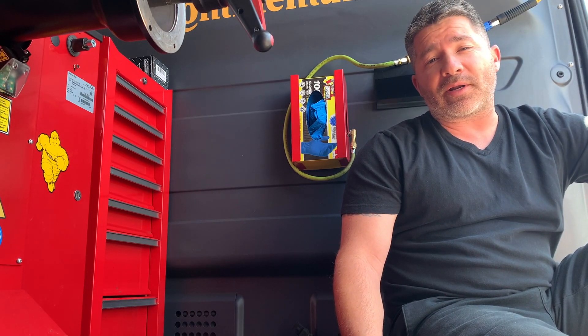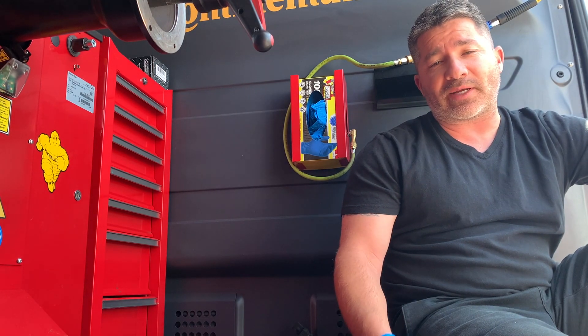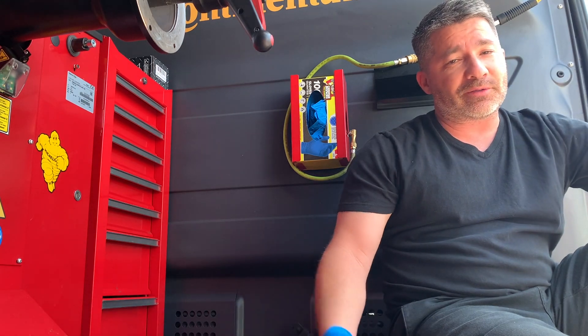Hey everybody, it's Jason with Treads Mobile. I wanted to throw a quick video together on tread depth gauges. We've all used them, we've all seen them.